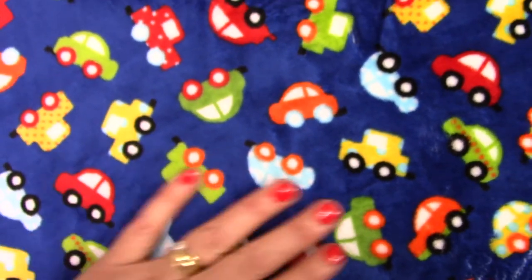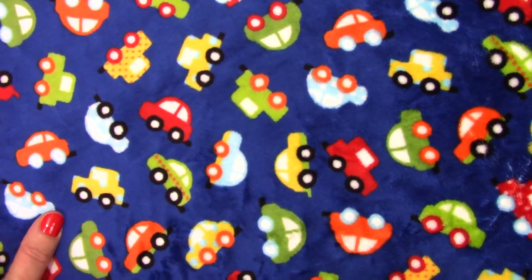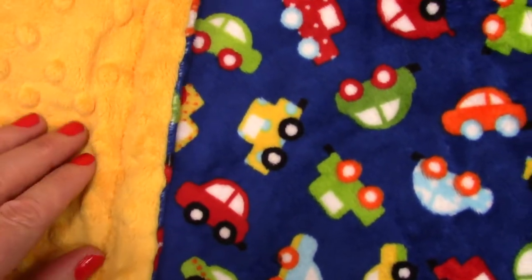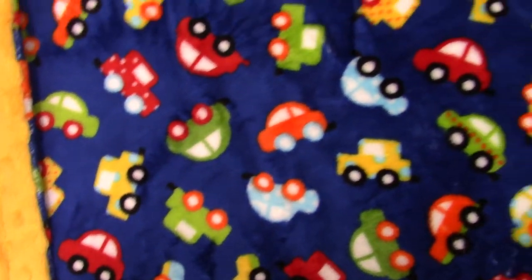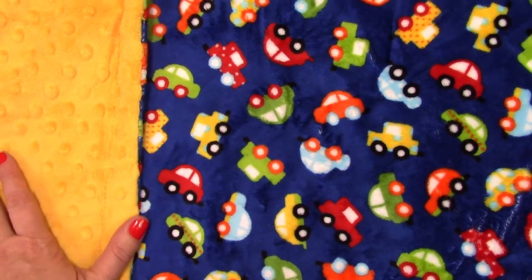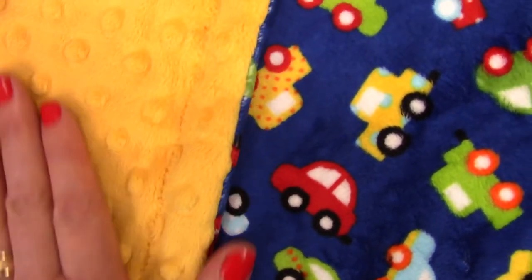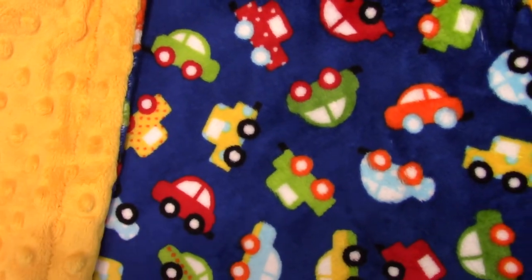This is a smooth minky dot, so on the other side we like to put a little bit of contrast for fun, not just in color but in texture. This is a bright saffron yellow that is the same color as the little cars, so this is my favorite combination. I love this with the saffron minky dot. Babies love texture, and this provides a different texture for them to touch. Minky is just so smooth.